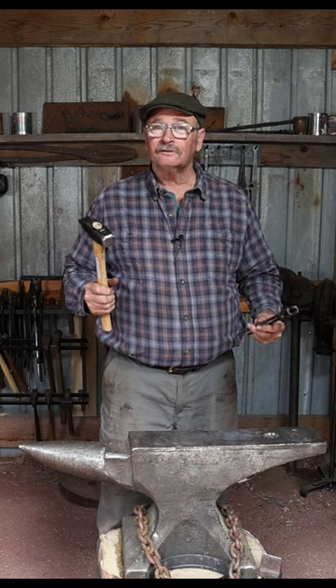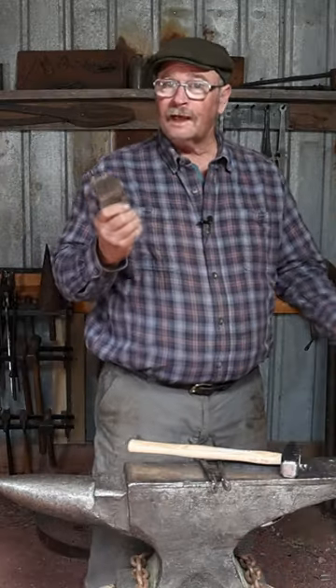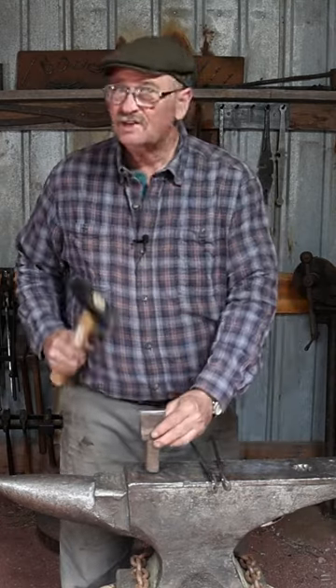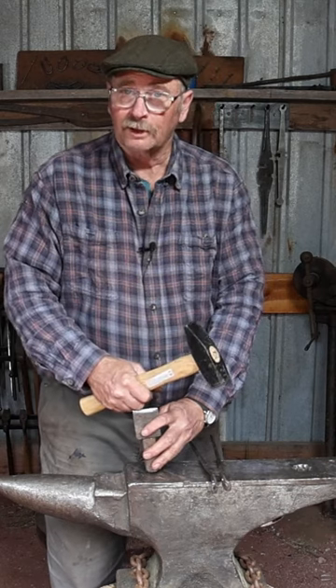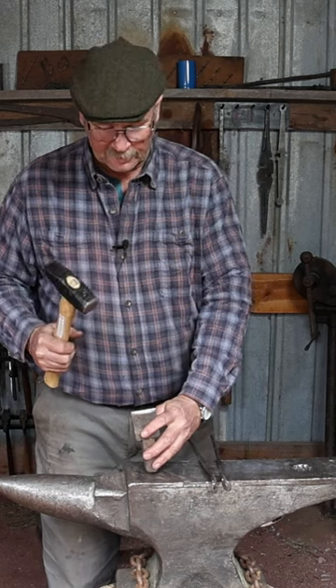For me, the decision on which way to face my anvil has less to do with the horn and more to do with the hardy tool. With the horn to the left, my hardy hole would be over here on the right side. That means if I left the hardy in just because I needed one quick blow, there's a chance I could whack my knuckles on the hardy — and that would ruin not just my day, but probably a month or two while I waited for that to heal.